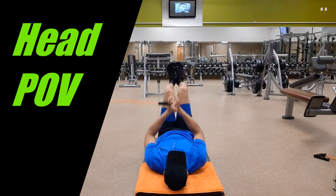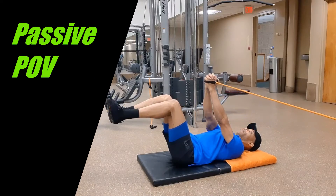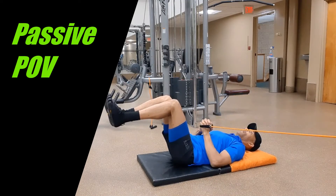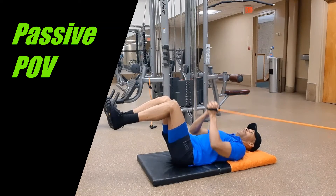Brace the core and extend the arms until lateral tension is felt in the trunk, and then return to the start position. Although the arms are moving, this is an isometric exercise and intended to strengthen the deep stabilizers of the core, especially the internal obliques and the multifidus.